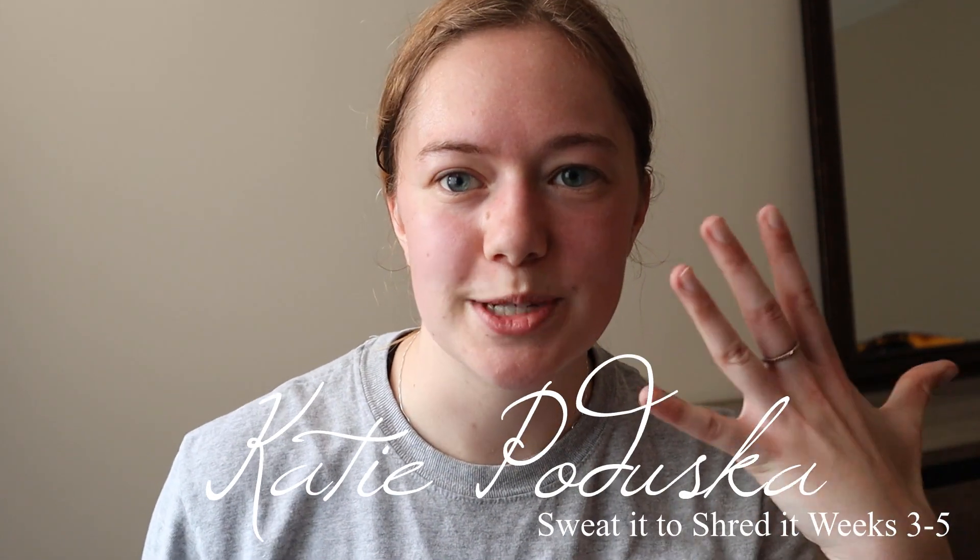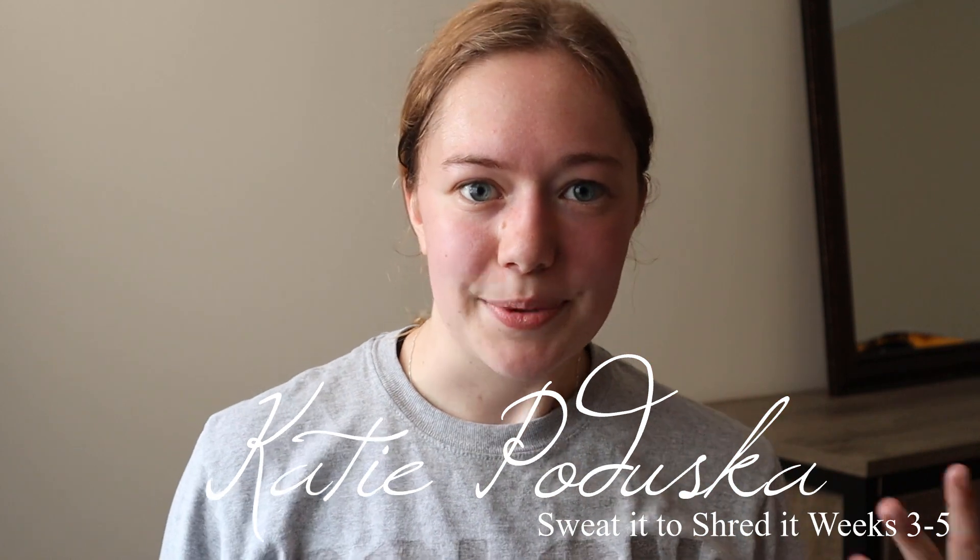Hi everyone, I'm Katie and welcome to my channel. I apologize for my super red and sweaty appearance right now — I literally just finished the last workout of week five in the Sarah's Day Sweat It to Shred It program. So this is the lovely aftermath of that.